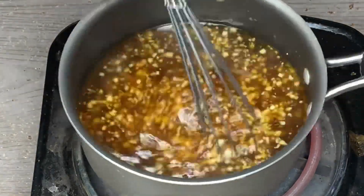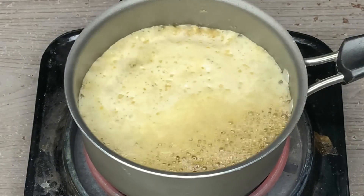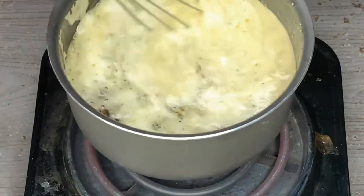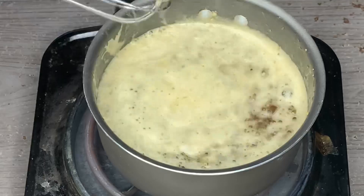Just whisk that up, and once it starts to boil up like this, go ahead and turn off your stove, mix it up, and set the sauce aside. You're all done with the sauce.